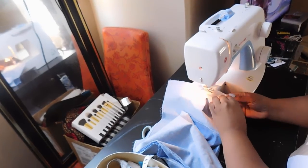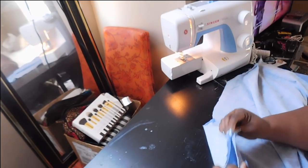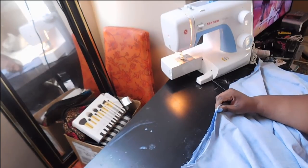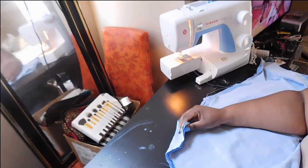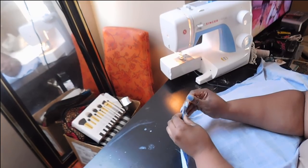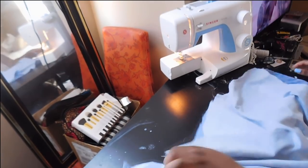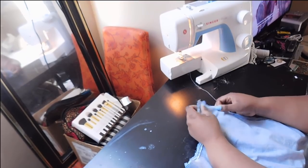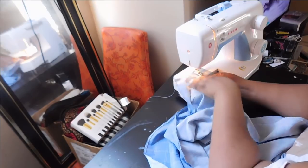Once I zigzagged the edges of my panels, I went ahead and did a top stitch closing off the two edges of each panel so that I can have one continuous loop. Once you have done all your zigzag stitches, it's time to attach your front and back piece together at the side seams. Leave the arm area open — I'm just pinning that together so I can take it underneath the sewing machine. Then I did a basic stay stitch down both sides of the dress.